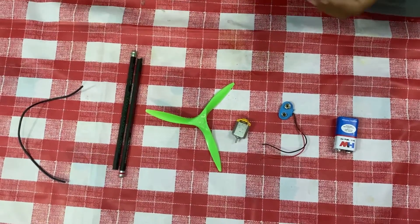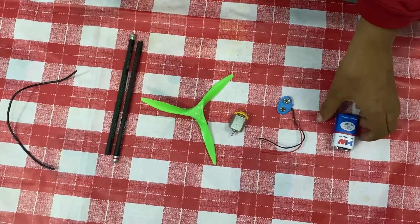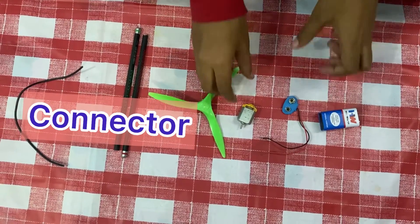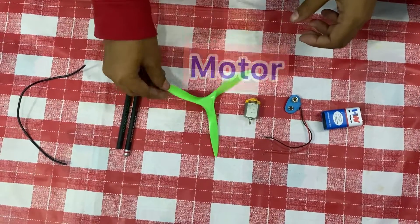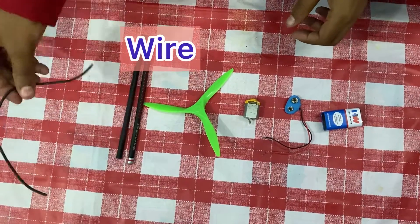Now let us check how to move a fan using graphite tip. To make that, we need an old iron battery and its connector, a motor, a propeller, two pencils, and a small piece of wire.